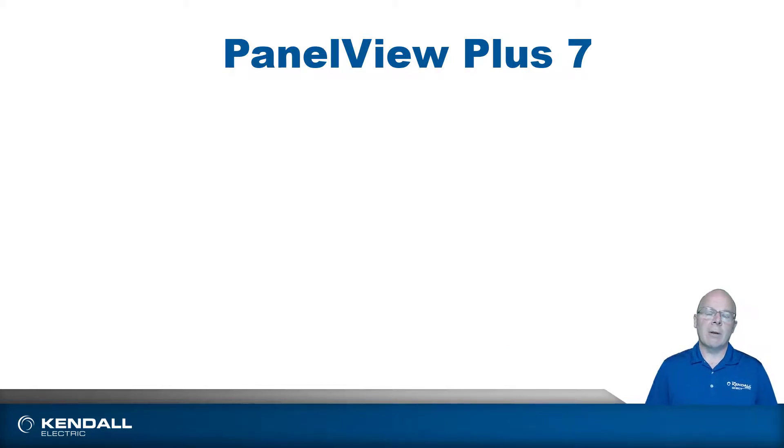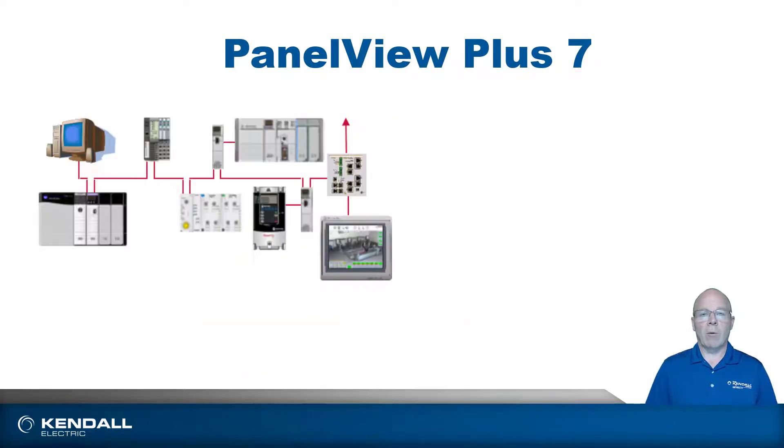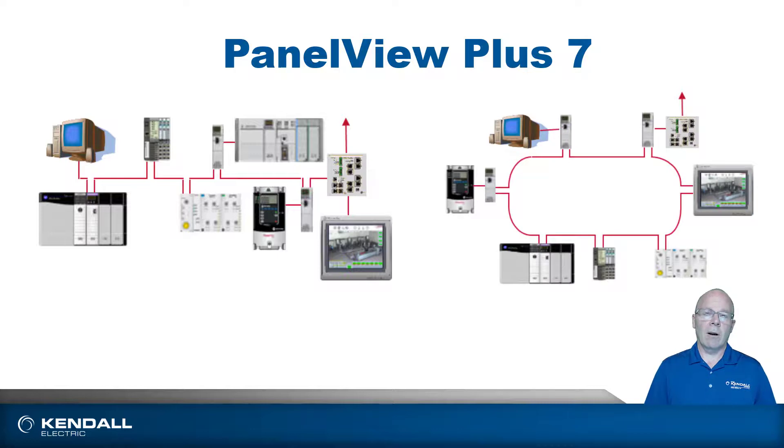Now let's talk about some of the similarities between the standard and performance versions. When looking at the hardware, you'll notice they both have Ethernet ports. You can get the standard version in either a single or dual Ethernet port, and the performance comes with dual Ethernet ports automatically. This allows you to do network topologies such as a linear topology or a DLR, device level ring.